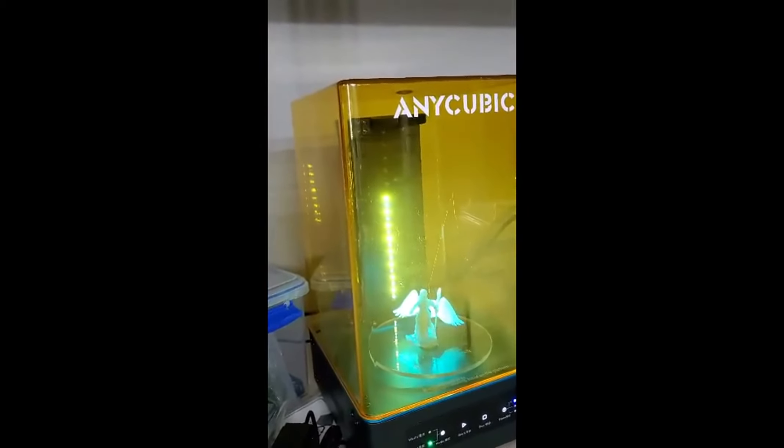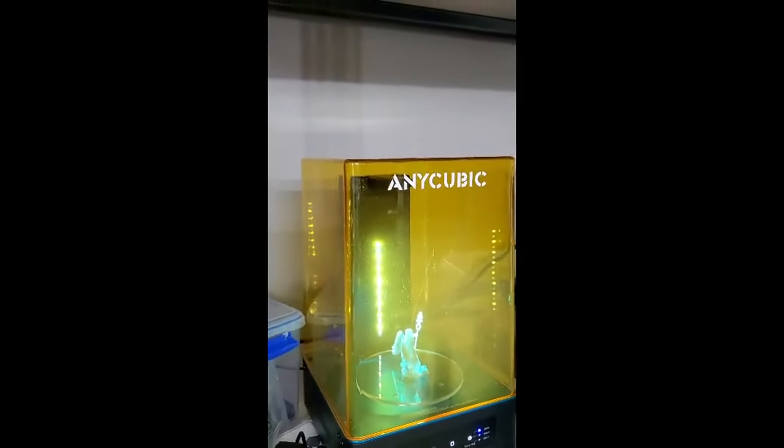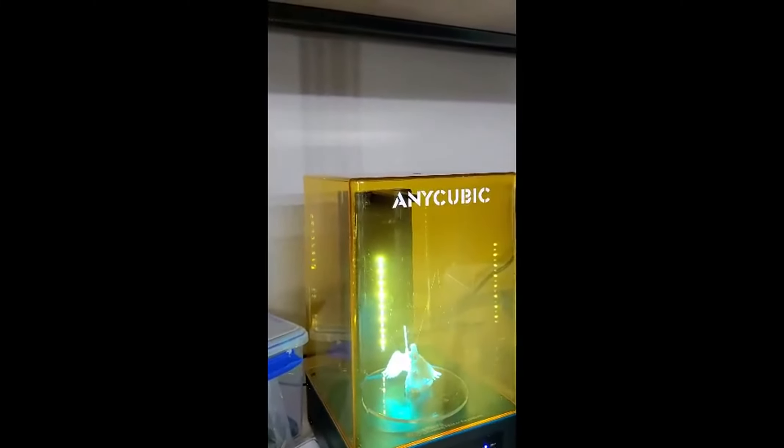Slight curing time. The model has a diameter of less than 30mm, curing time of 2 minutes. Yeah, that's a pretty small model.